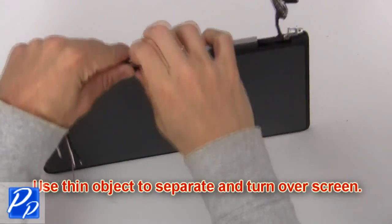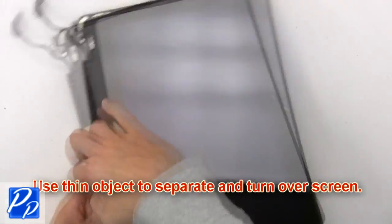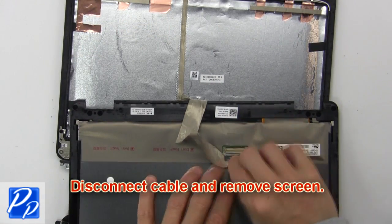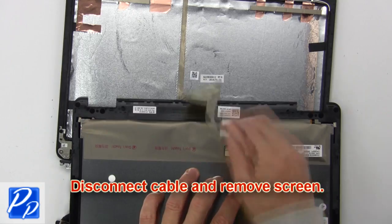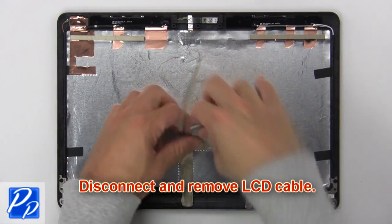Now use a thin object to separate and turn over the screen. Now disconnect the cable and remove the screen. Now disconnect and remove the LCD cable.